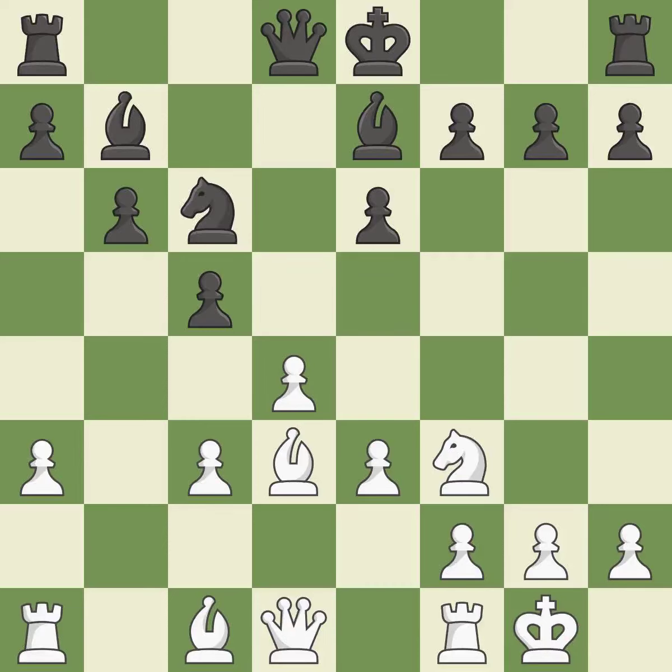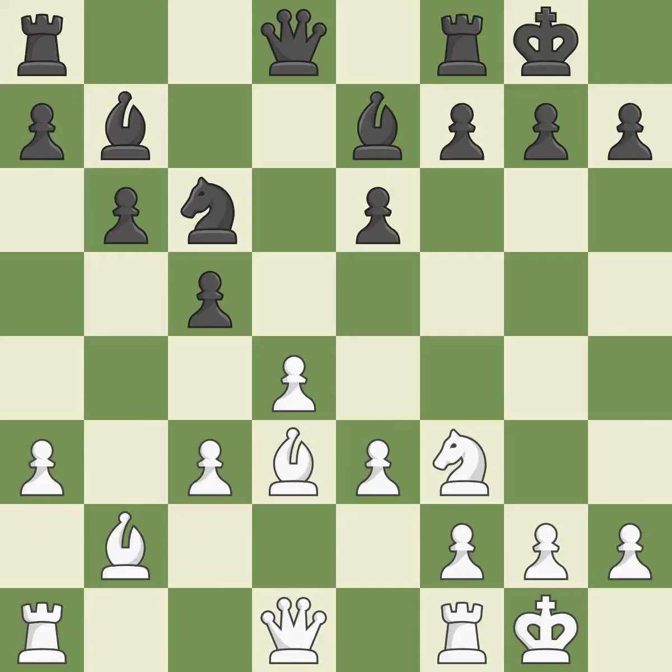Castling kingside tends to be safer because the king is further from the center. A knight is developed from its starting square, activating it. A bishop is activated by moving it from its initial square. Castling develops a rook while also moving the king to safety. Castling to the same side of the board as the opponent tends to lead to less sharp positions as compared with opposite side castling.